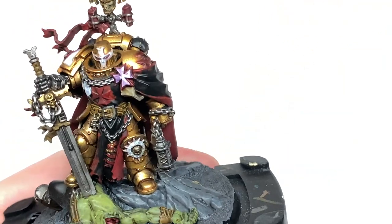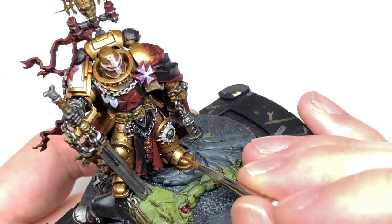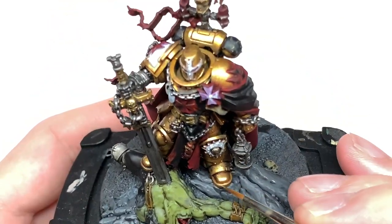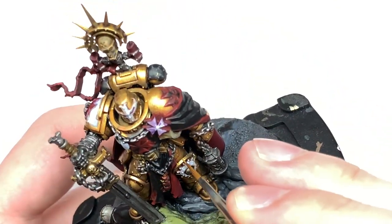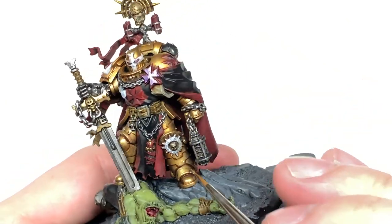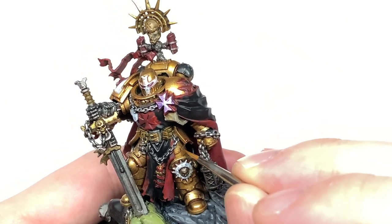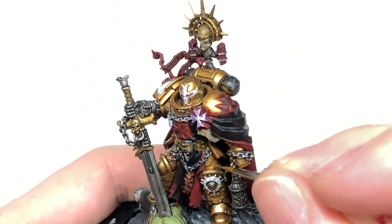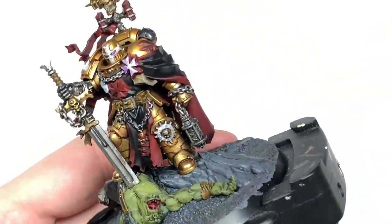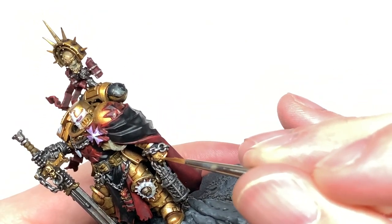The first highlight is going to be Citadel Liberator Gold. This is going to be to do the lighter patches that you've just done with Retributor Armour — you want to paint about 50% of them with the Liberator Gold. You can also use this to do really thin edge highlights in the areas that are still shaded and didn't get any Retributor Armour. This will just make those edges stand out even though they're not catching too much light, so if you look past the front part you'll be able to see that little highlight going along — maybe the edges on some of the armour plates and things like that.